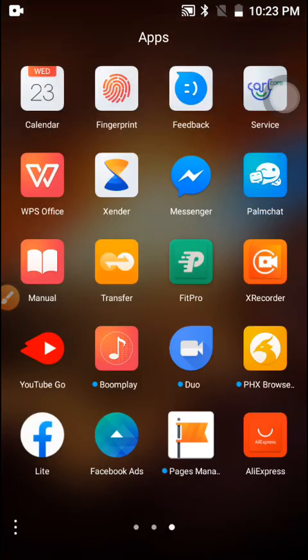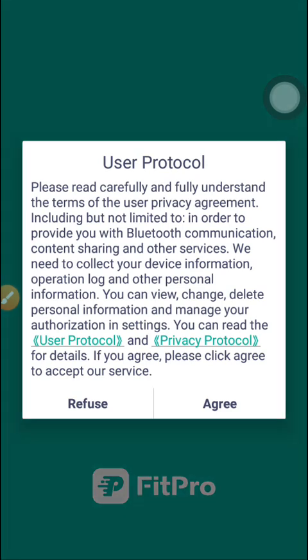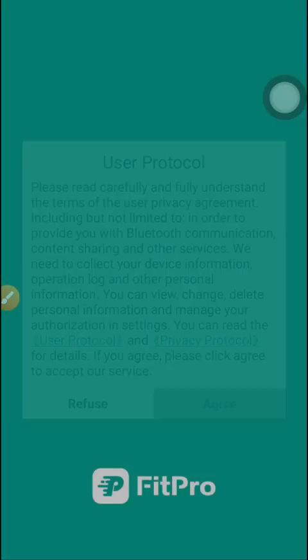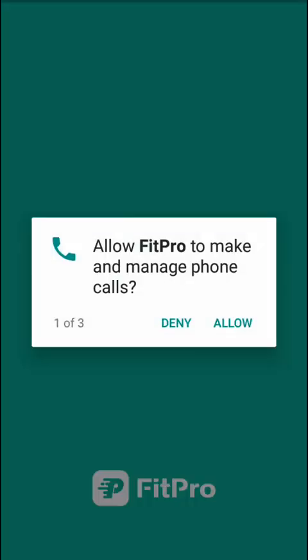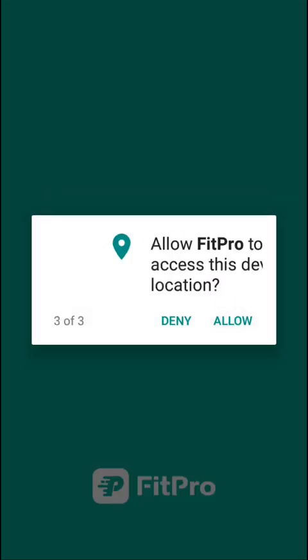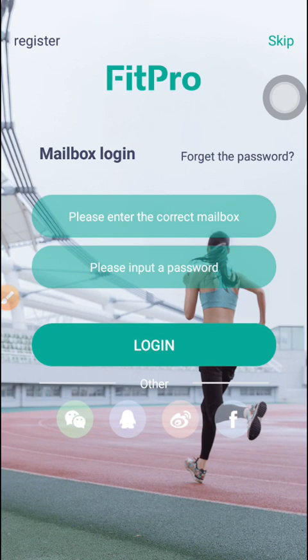To get to the Feedpool application, you click on the application. It will pop up a user protocol — just click Agree. Then it will pop up permissions; just click Allow on each of these things that pop up. Then the Feedpool application will open up.